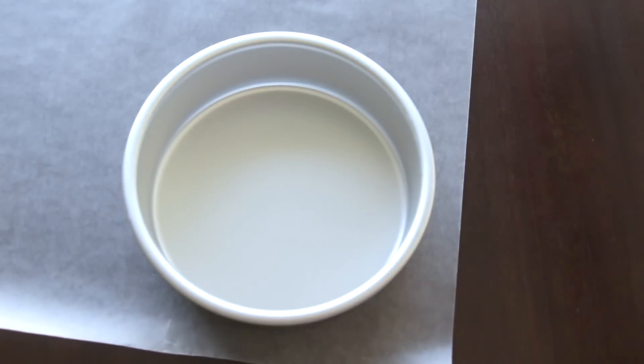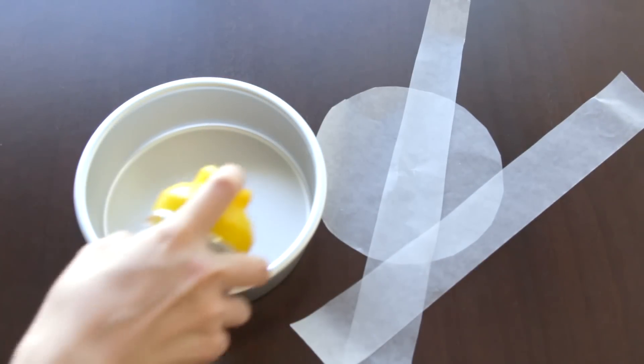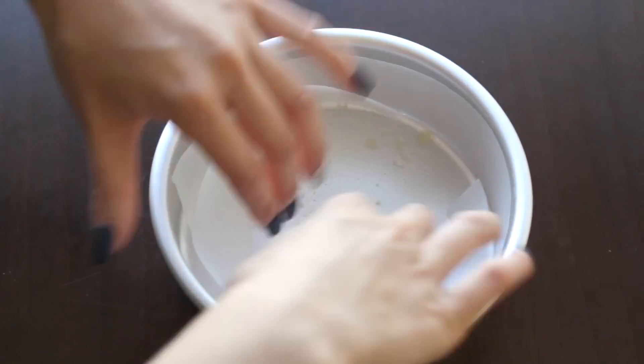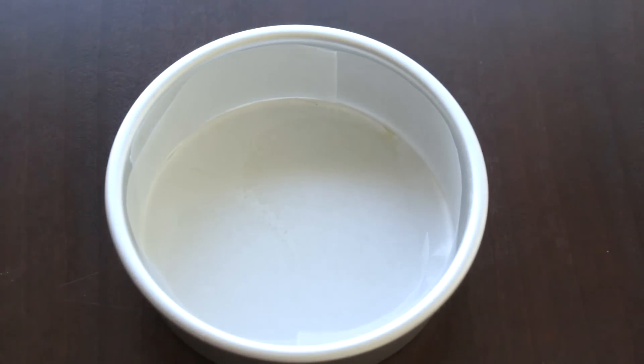First things first: getting the cake out of the pan. It can get really sticky, messy, or you might over-oil it and it starts to shrink from the sides. The solution I found was phenomenal. Take some parchment or wax paper, cut out a circle around the base of the pan, and cut some strips for the sides about the same length. Line the entire pan with the wax paper. A mini tip: use a little butter or oil to glue it to the sides so it stays there.